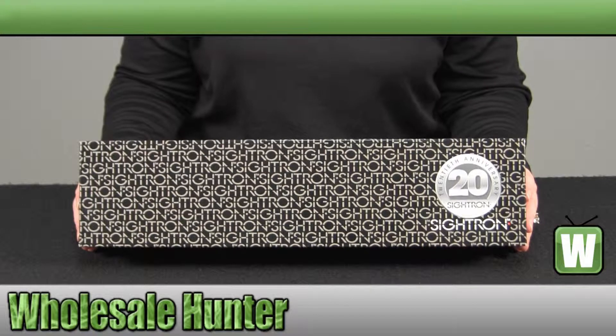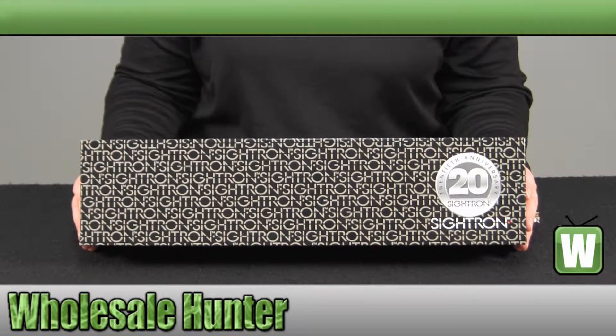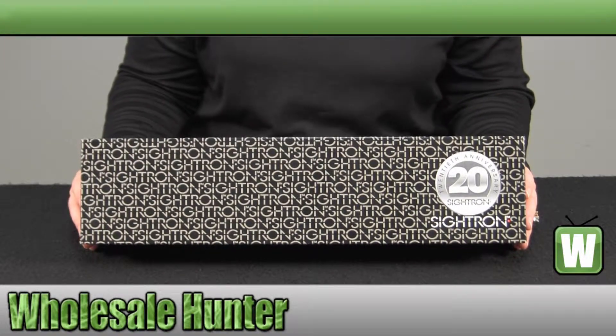Hello, welcome to the unboxing video of the S2 Series 36x42 BRD Scope, made by Cytron, manufacturer number 30156.